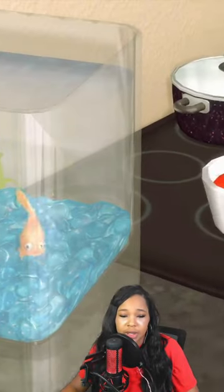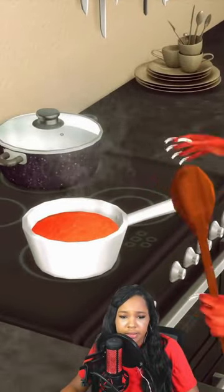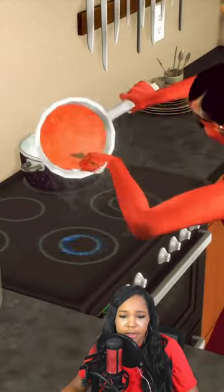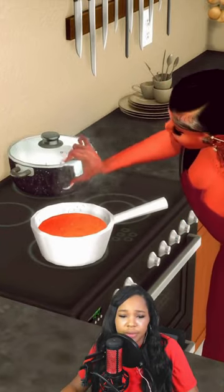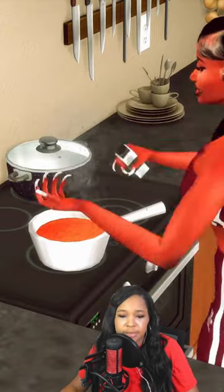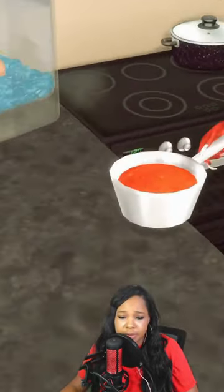Come on, look — don't get that pot too hot, because you see that fish right there, girl. Now what's this? Oh, that's a little bit of olive oil she's putting in there. Come on now, little bit of pepper — mm-hmm. Come on girl, tap that pot baby, come on, show the people.